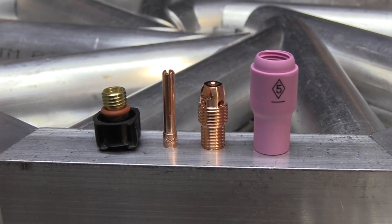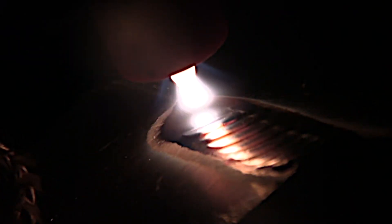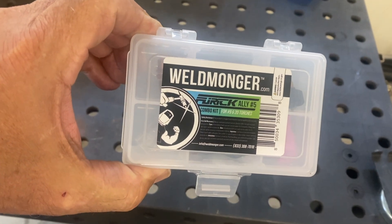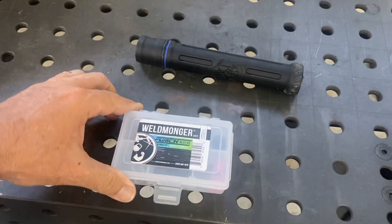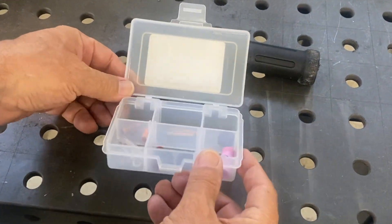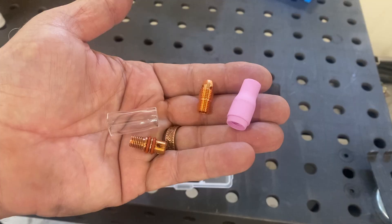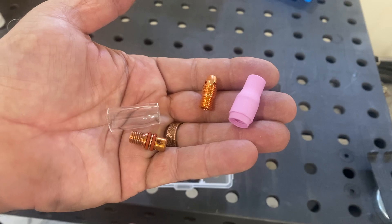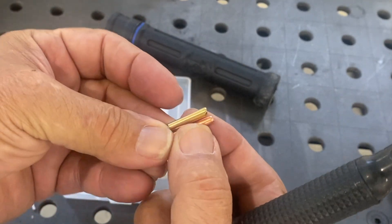A lot of really good TIG welders prefer a number five standard collet body for TIG welding aluminum. This is a number five pink ceramic cup on a water-cooled torch. In this video we're going to show a lot of welding and a lot of arc shots using a number five. I'm also going to show a clear cup in this combo kit. This kit has a pink ceramic cup as well as a clear cup, and the benefits of a clear cup are that you can see things a whole lot better — and you'll see that in this video.